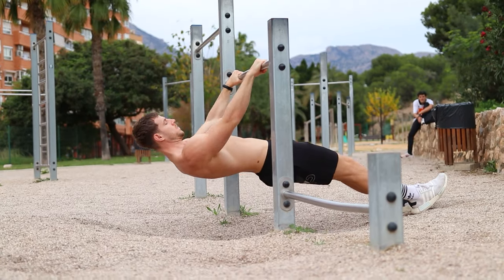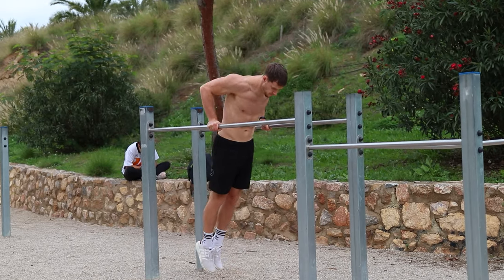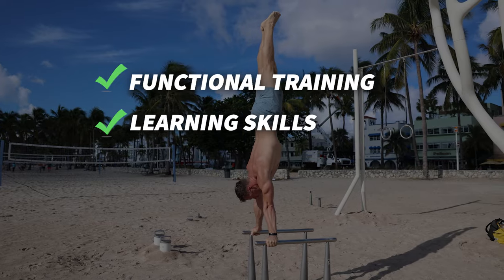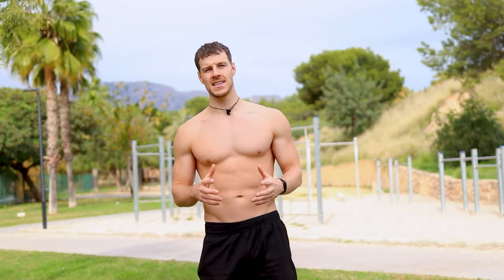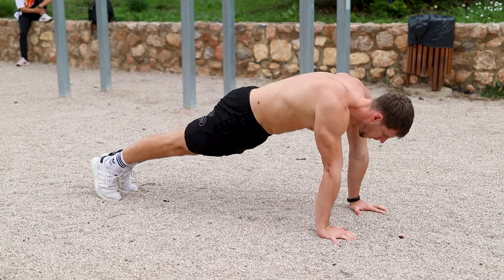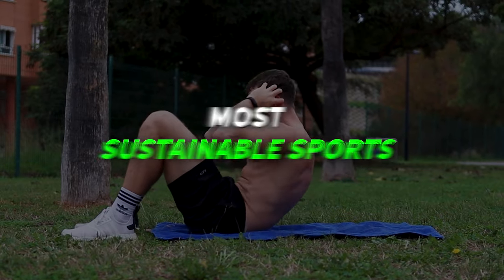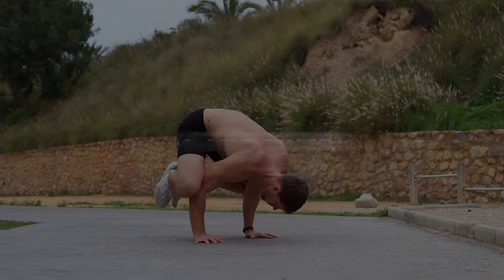We know calisthenics as training with your own body weight, but many people use it to reach different goals — think about training in a functional way to stay healthy, learning skills, gaining muscle mass, or losing weight. The best thing is that regardless of your goal, you will work on all these aspects at the same time. I think it's one of the most sustainable sports in terms of staying healthy and keeping it fun and challenging, which is why I'm still loving it after eight years of training.